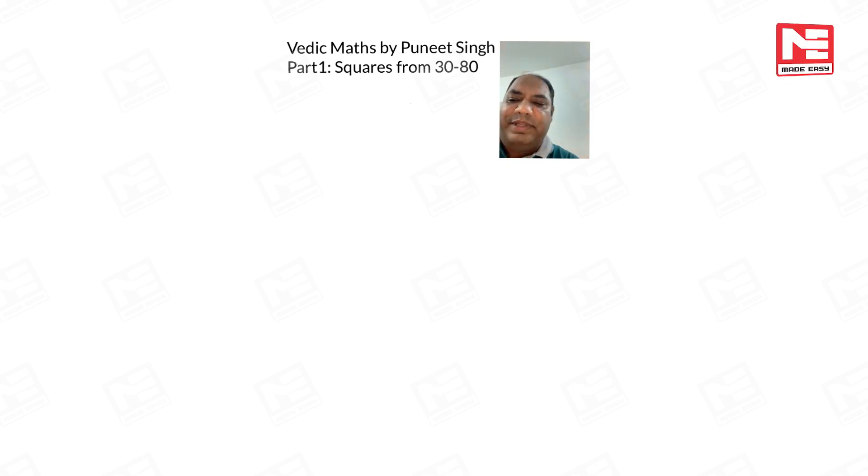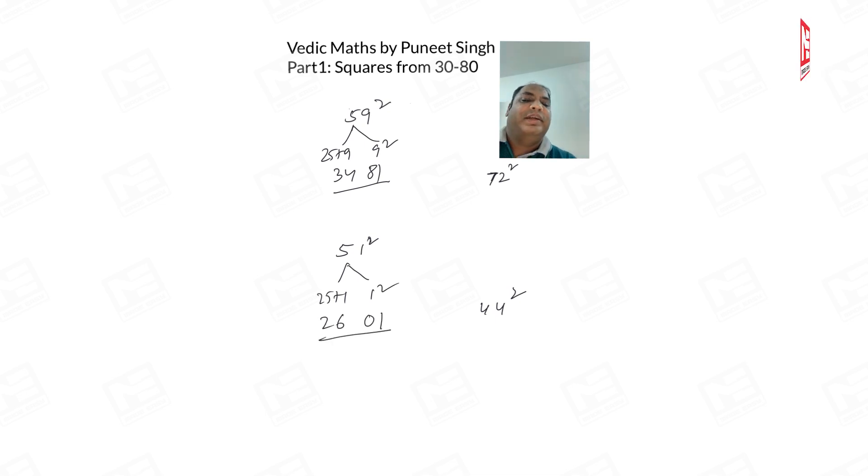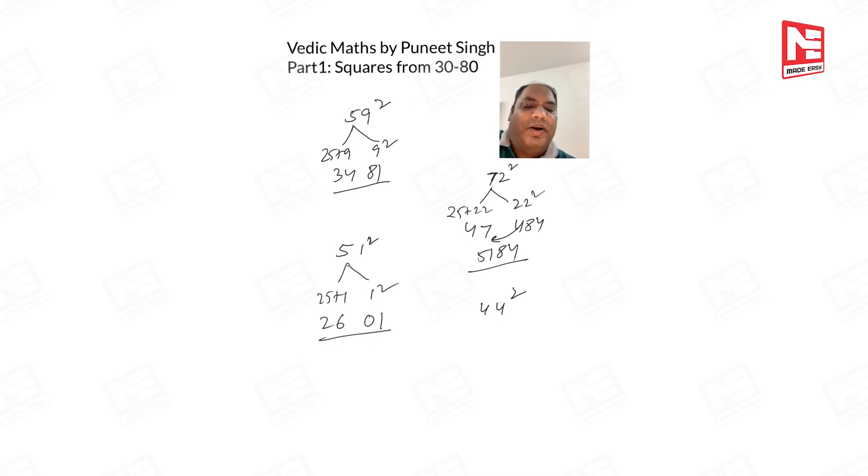Three examples to practice: 59², 51², 72², and 44². For 59²: 25 + 9 = 34, 9² = 81 → 3481. For 51²: 25 + 1 = 26, 1² = 01 → 2601. For 72²: 25 + 22 = 47, 22² = 484 → carry 4 → 5184. For 44²: 50 − 6, so 25 − 6 = 19, (−6)² = 36 → 1936.